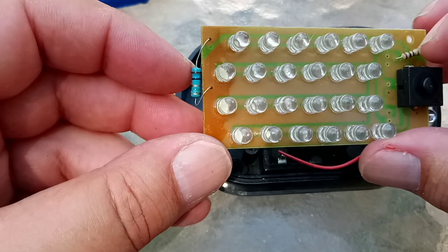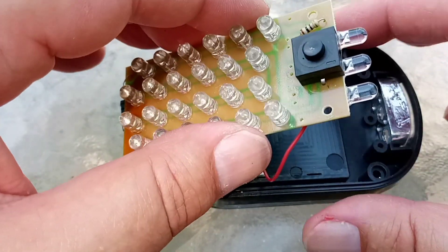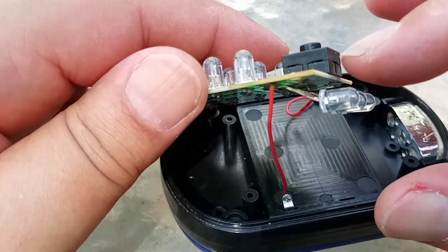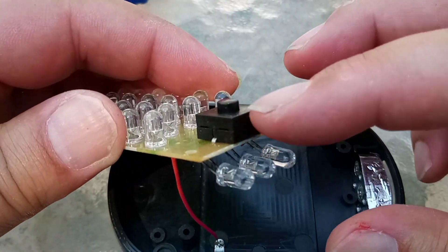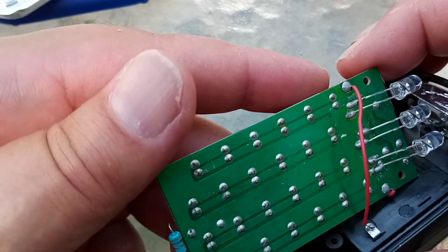And we have two resistors — one, two. I was looking for a chip or something, and everything seems to be here underneath this thing, underneath the switch. Kind of interesting.